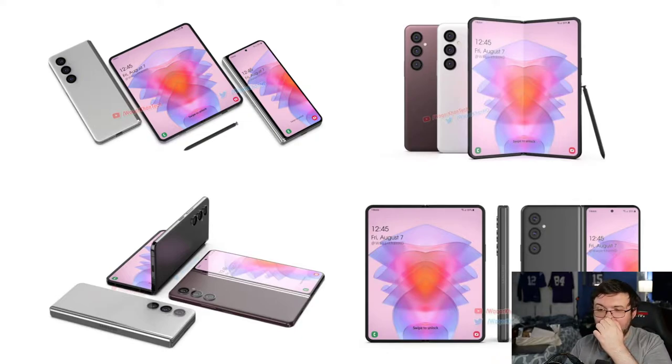Interestingly, it looks like he does not have what is rumored to be on the Z Fold 4, which is a pen silo. What we saw recently was a rumor that there's going to be a pen silo on the Z Fold 4 on the right-hand side, so that you can always have your S Pen with you at all times.